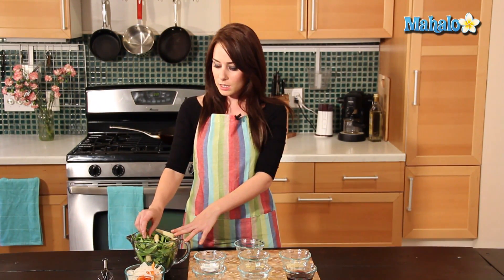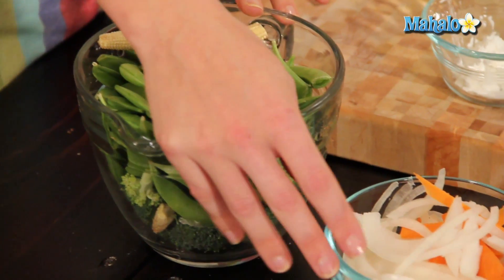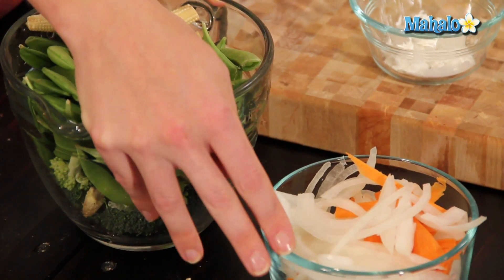We're going to start off with our stir-fry vegetables. I have four cups of vegetables here. I'm using peas, baby carrots, broccoli, and I also have half of an onion sliced and a little bit of carrot for color. You can use whatever combination of stir-fry vegetables suits your fancy — bell pepper, whatever you like — but I'm using four cups here.